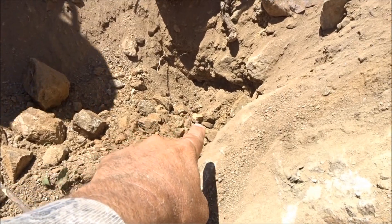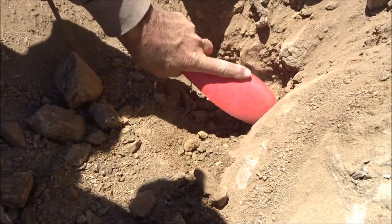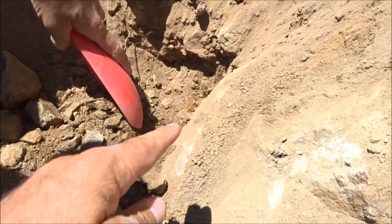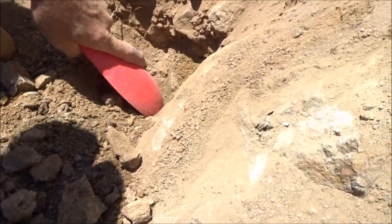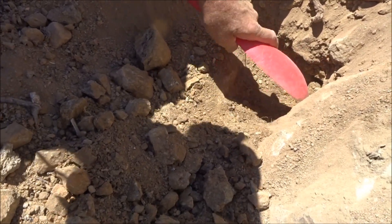Hey guys, we think we got another one right here. We found that bigger one right in here, and there's another target right here where the bedrock kind of rolls around the corner and drops off right there. Should be interesting to see — that's another little nugget right there.